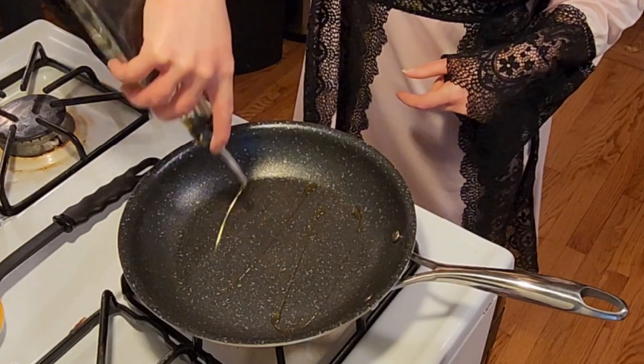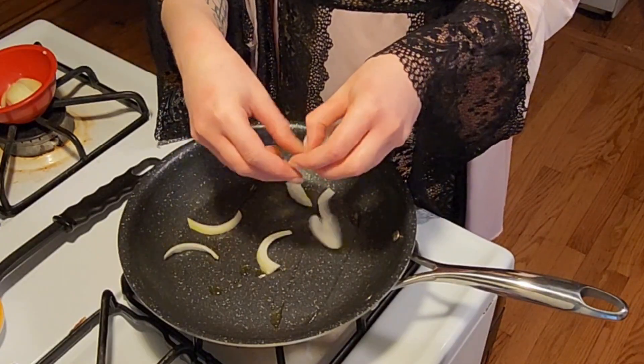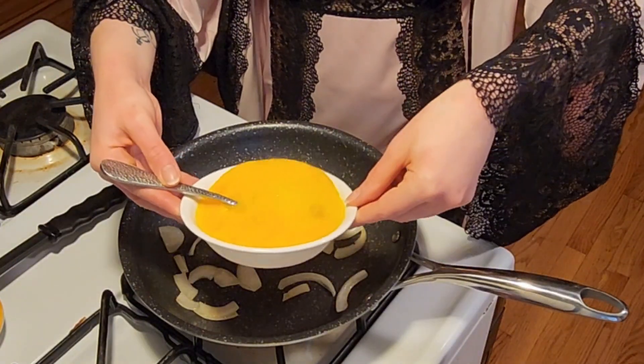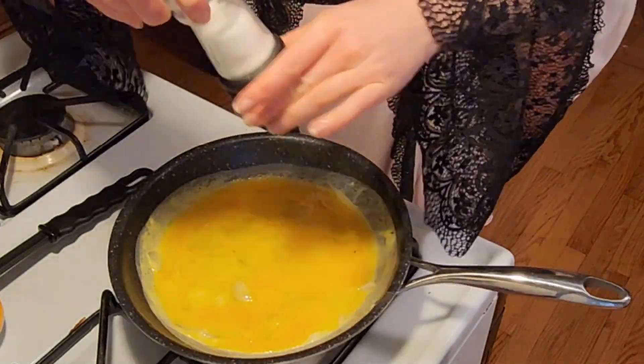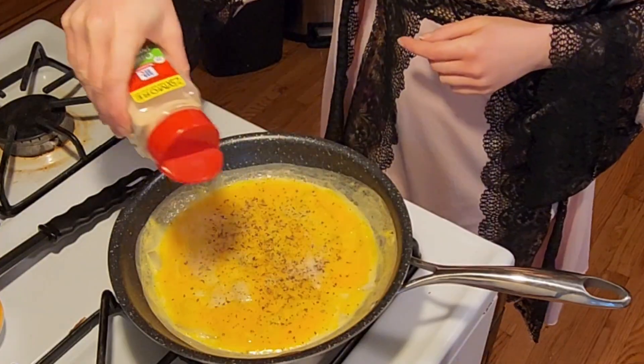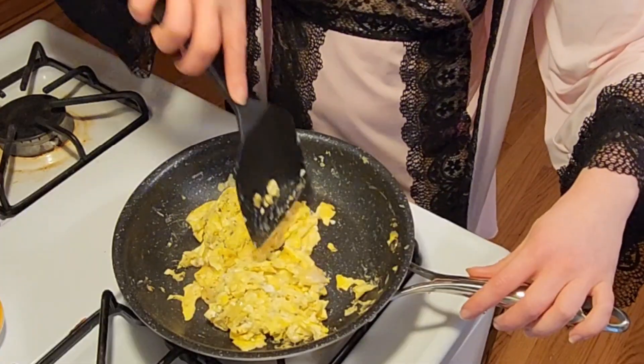Beat up your eggs, and for the sake of not having a ton of dishes this Saturday morning, use the same pan that you used to make all of your crepes. Fry a little bit of your onion until translucent, and then pour all those eggs in. Your seasonings are up to you — I like to put a little basil, some onion and garlic powder, and some salt and pepper.